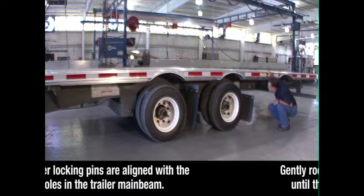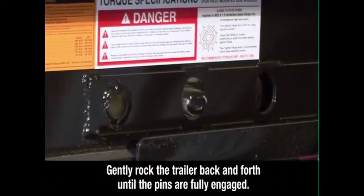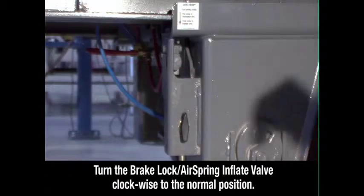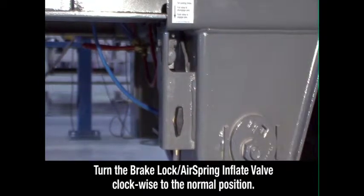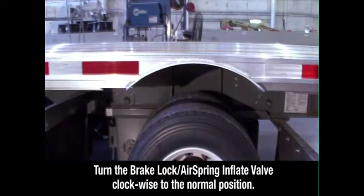Inspect to make sure the pins are fully seated in the positioning holes. If the pins are not fully engaged, gently rock the trailer back and forth until the pins are fully engaged, extending through the holes. Set the brake lock air spring inflate valve to the normal position. This reintegrates the trailer parking brakes with the rest of the braking system and deflates the air ride suspension for normal operation.